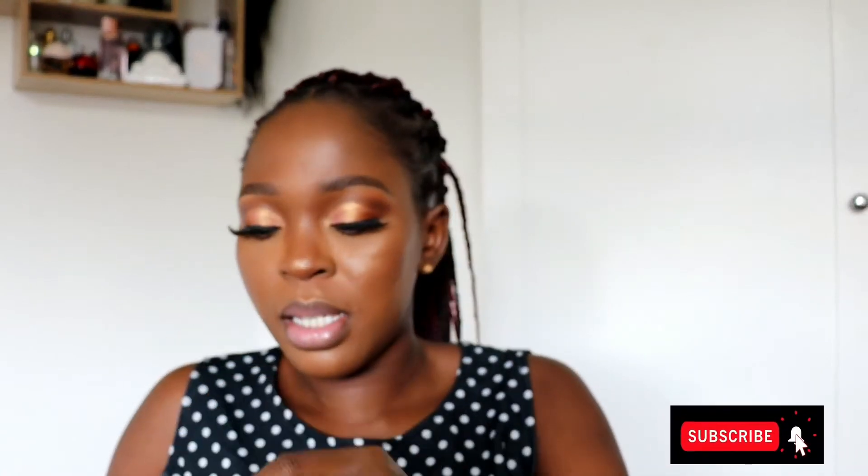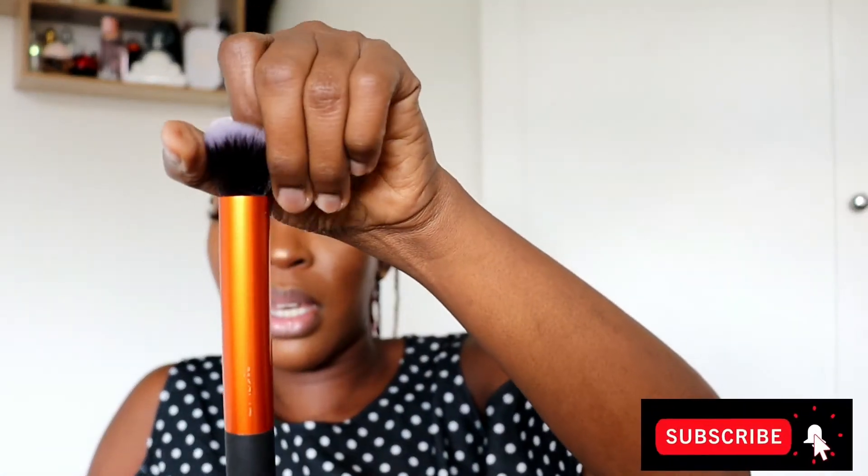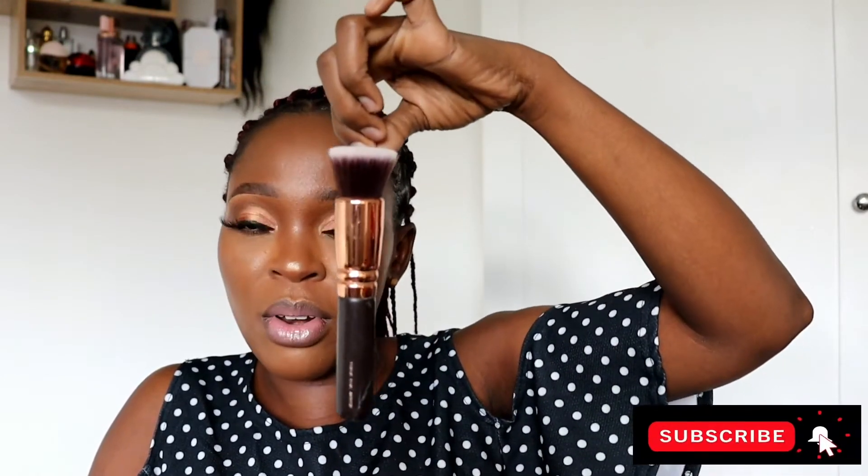The reason I didn't use the brushes I was already using is because some of them the names have peeled off and some I don't even know where I got them from. But what I know is these red ones are Juvia's Place, this one is OPV, the pink ones and this white one I got from AliExpress, this is Real Techniques, and my most expensive brush is that one from Zoeva.